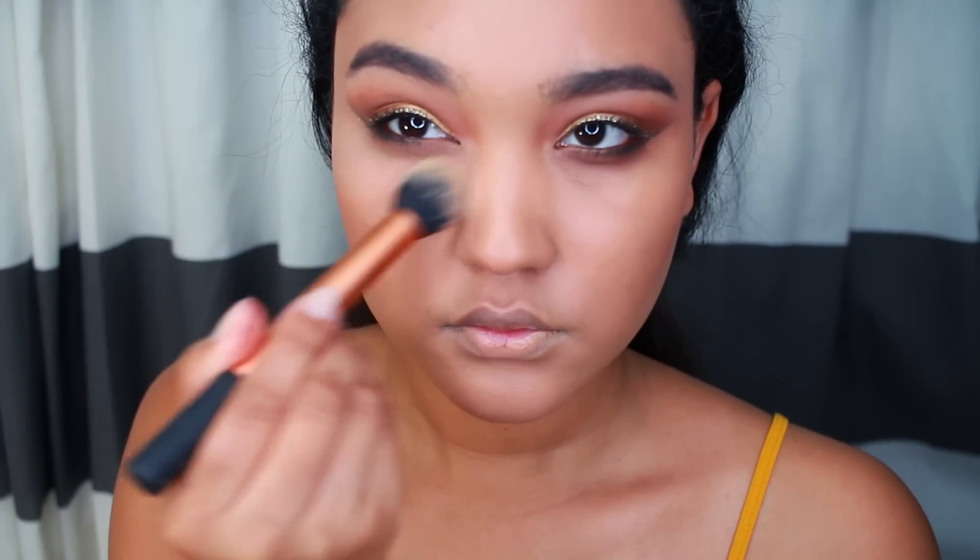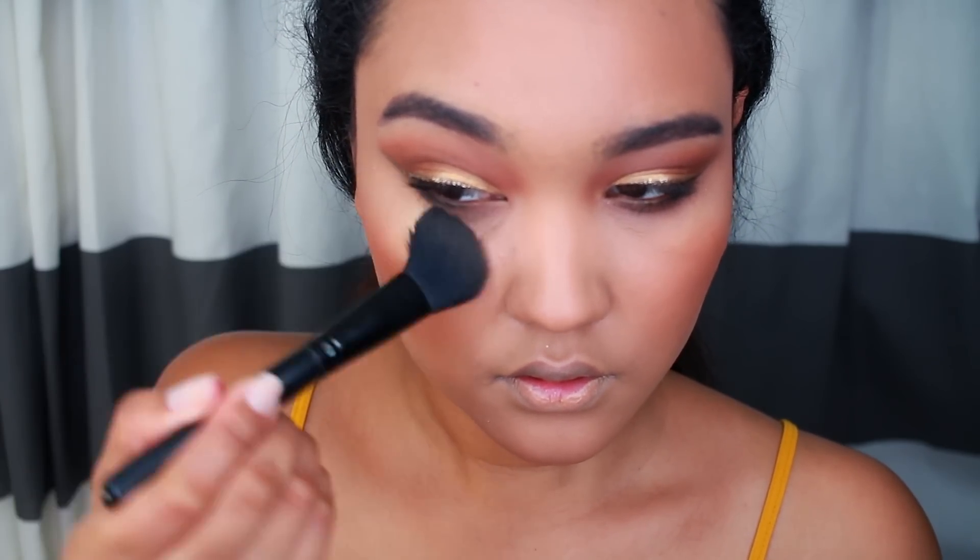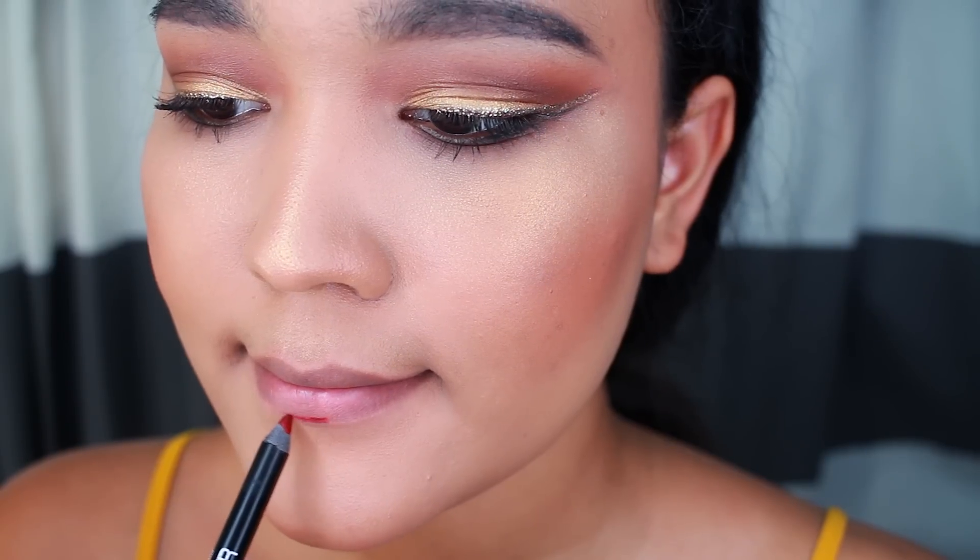To highlight my face, I'm using a City Color Cosmetics Flawless Mineral Powder. I just love to use this instead of concealer. I've been doing this for the past few months and I'm kind of over highlighting with concealer, so I've just been using that powder.